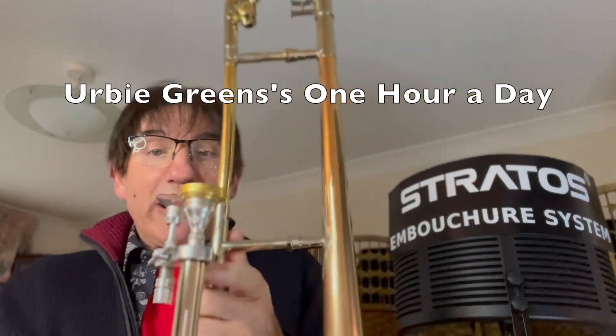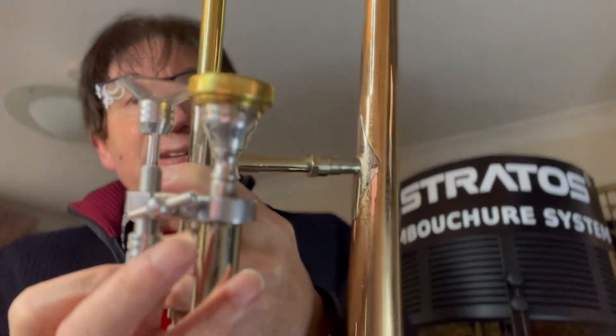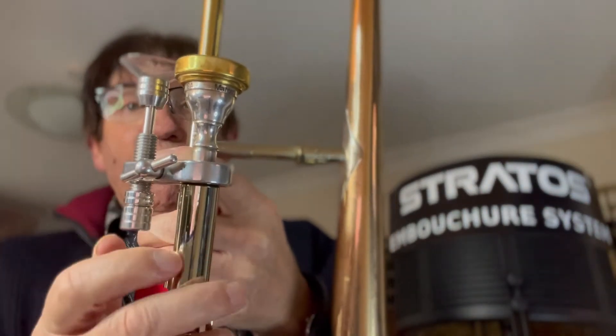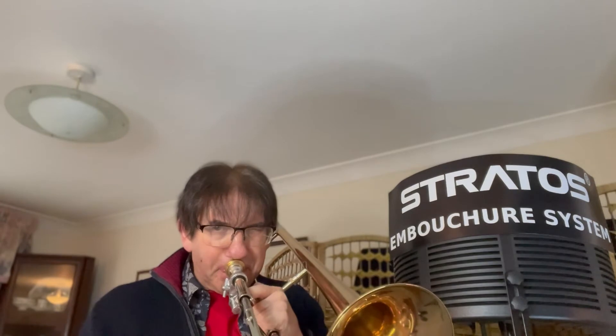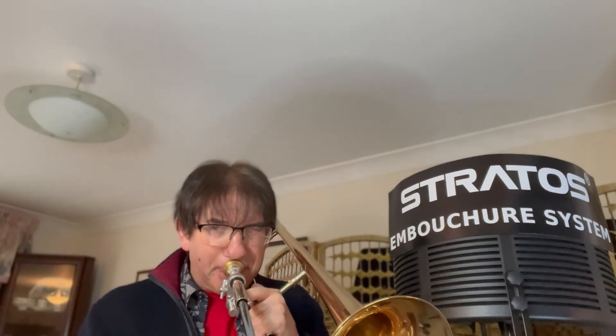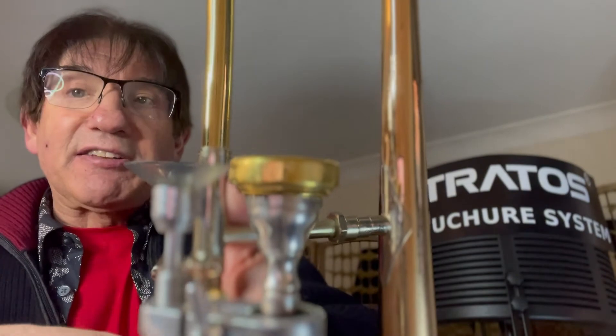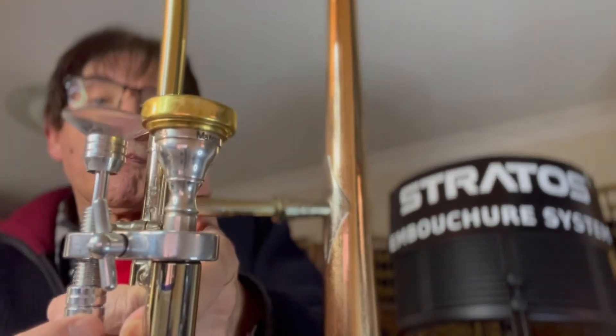Now what we're going to do, we're going to change the position of the Stratus and try again. I've changed it so I'm adding more weight to the mouthpiece. Now what we're going to do, we're going to wind it right back so it's not having any effect on the removal of the lip pressure. So I'll be using pressure.